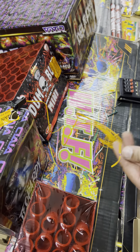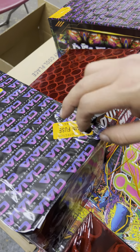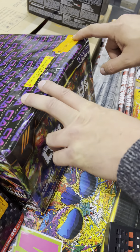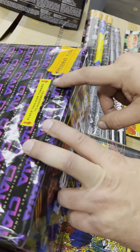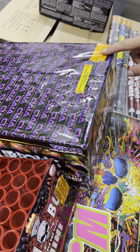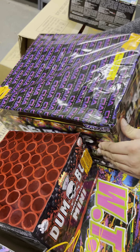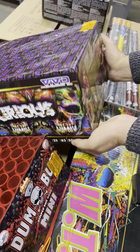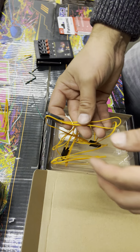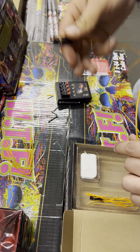Some fireworks have reserve fuses — make sure you put the talon on the main fuse. This one here has a reserve fuse so it's easy to connect to the wrong one. The main fuse is actually here, so turn it around and connect to the main fuse. Only connect to the reserve fuse if the main fuse doesn't work.